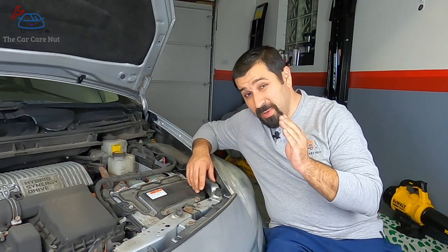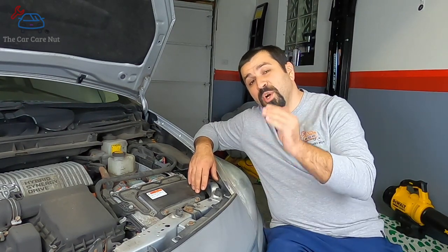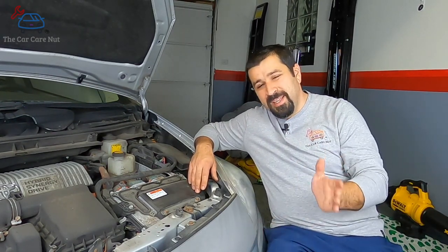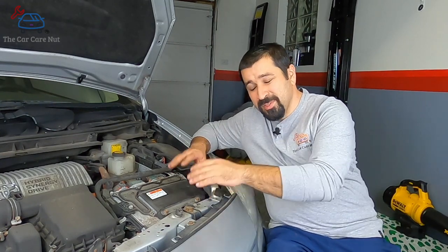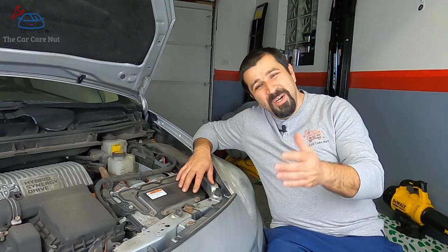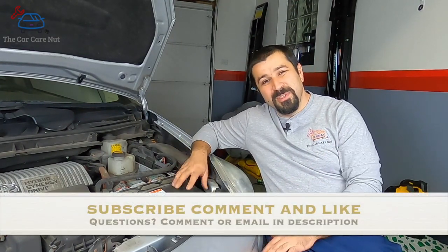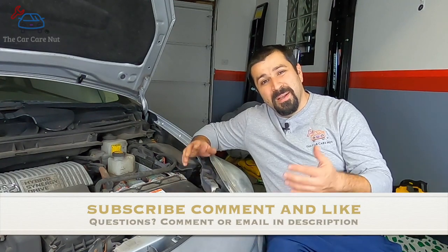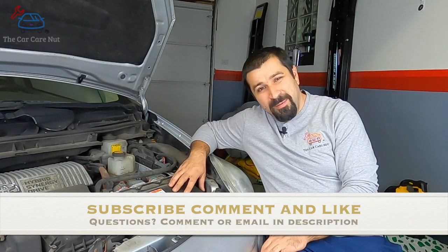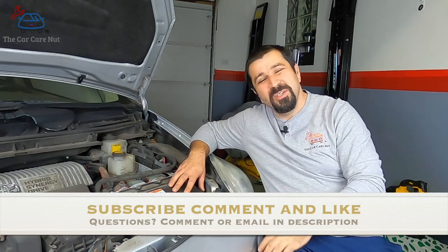Whenever you want to see new hybrid technology, look at the first year of a new Prius generation — Toyota always puts their latest technology there first, and it trickles down to other models. The Prius will always be the benchmark of hybrid technology. I hope you liked this video and learned something new. Give it a thumbs up if you did, subscribe if you haven't already, and we'll see you in a future video.